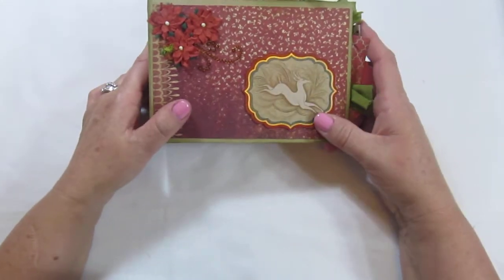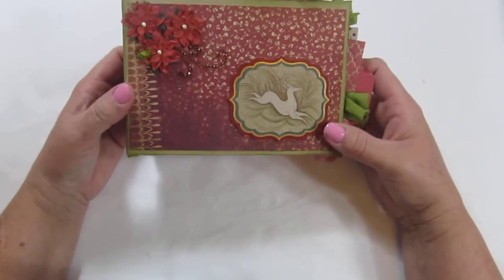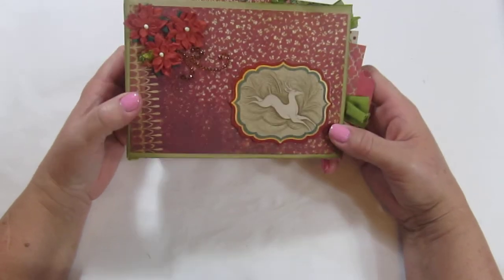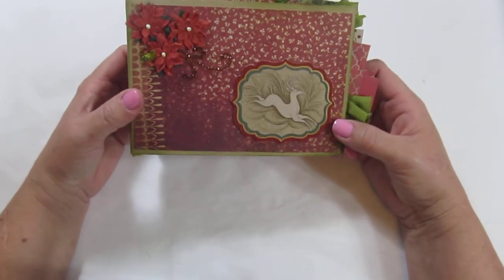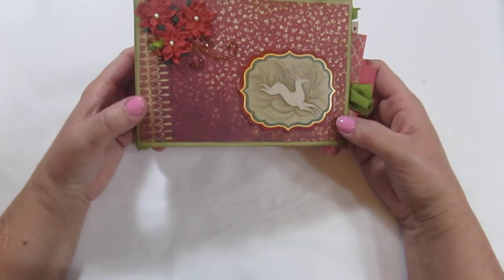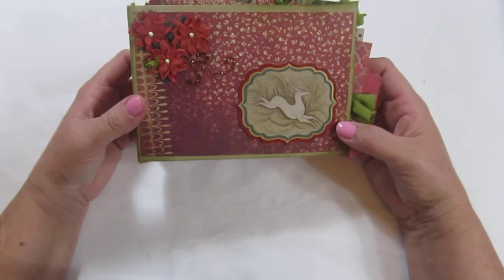This mini album is on sale right now for ten dollars. You can leave a comment or contact me. You can find this on my blog at www.cardcreationsbykim.blogspot.com or my website at www.cardcreationsbykim.com. Thanks so much for watching!